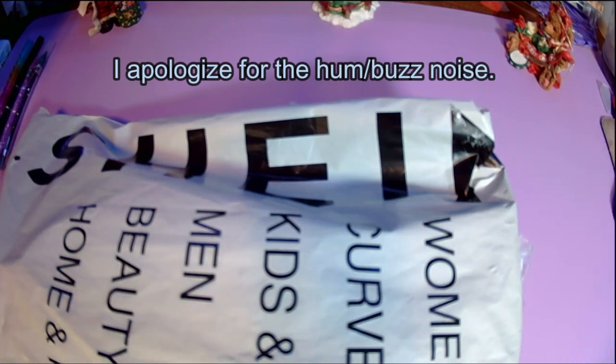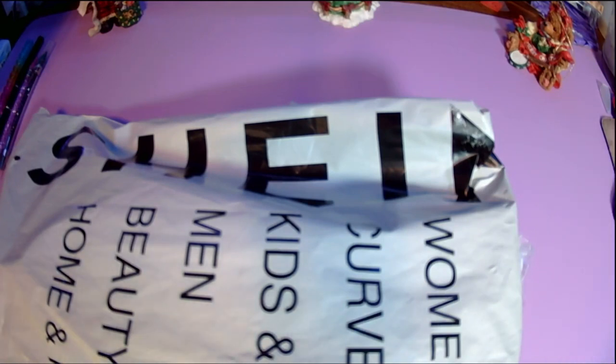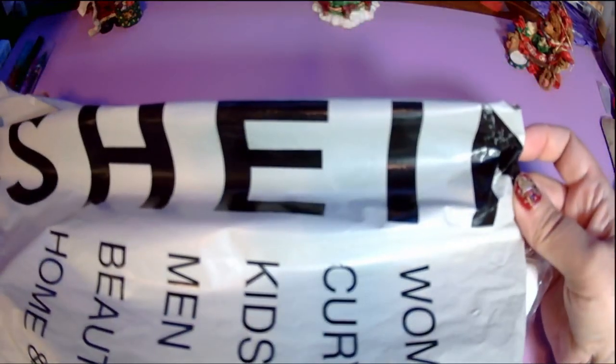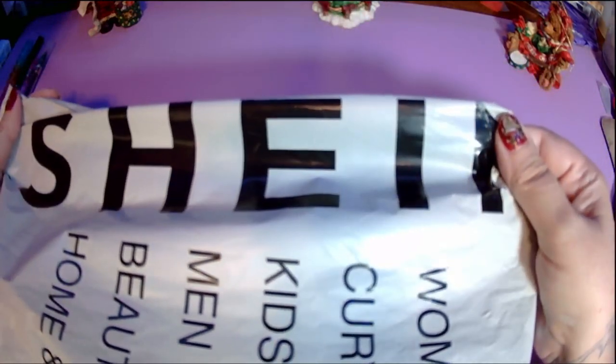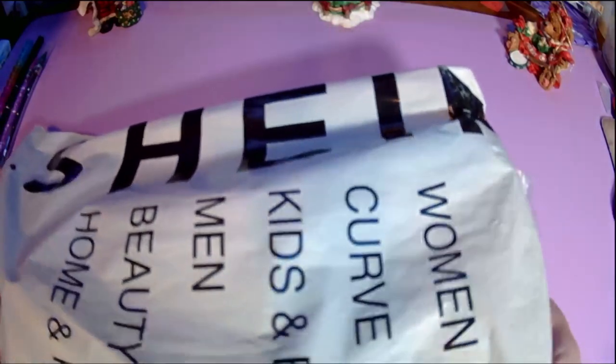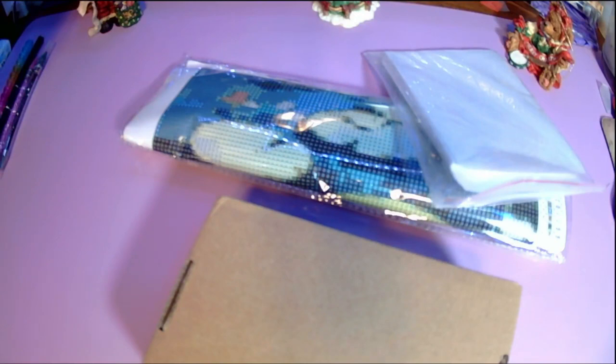Hello, welcome or welcome back to my channel. This is Amanda, otherwise known as the Tangled Skeins Crafter. Today I just have a quick little unboxing — unbagging, whatever you want to call it — from Shein. I've heard it pronounced Shein, Shane, Sheen. Anyway, it's just a diamond painting, some release papers for diamond painting, and then I got a little pin holder.